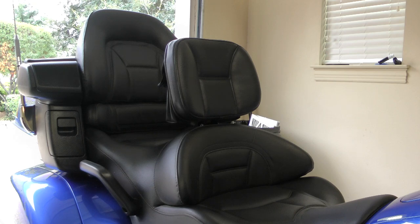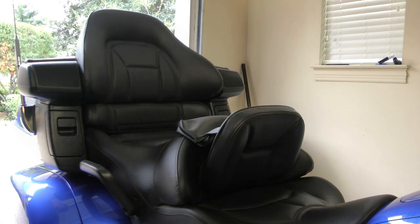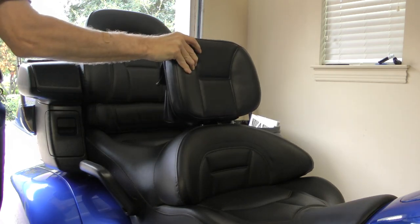Today on Cruiseman's Garage we're installing a Utopia backrest onto a 2012 Honda Goldwing.